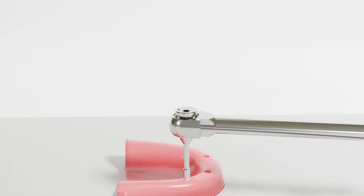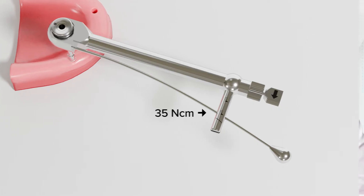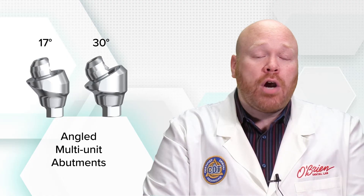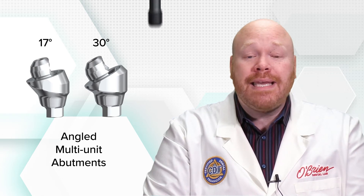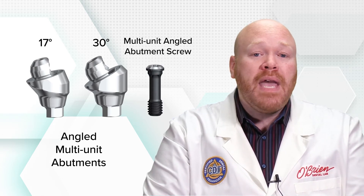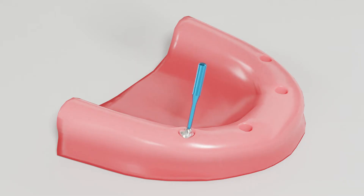The recommended torque for the straight multi-unit abutments is 35 newton centimeters for all Nobel implant systems. The angled multi-unit abutments are available in both 17 and 30 degree angulations and have an engaging connection to the implant, with a screw that is independent from the abutment. The angled multi-unit abutments come with a pre-mounted metal holder, as opposed to the plastic one. The holder is used to transfer the abutment to the implant and also makes it easier to rotate the abutment to the desired position before torquing the screw.